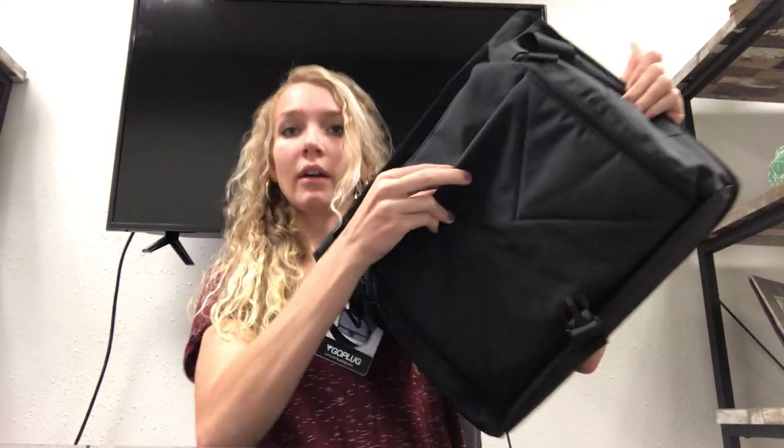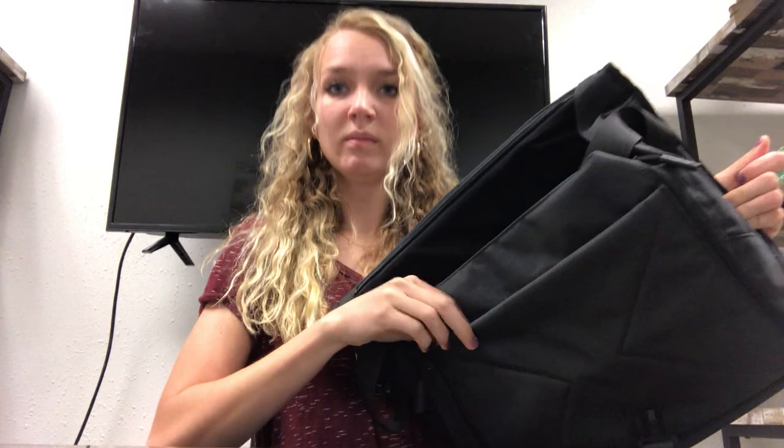It also has a convenient zipper right here so that you as a missionary can still reach in and grab pamphlets, pass-along cards, or whatever you need. And then there's a secret pocket right here in the front with a zipper, so you can put your cell phone or any special belongings that you don't want taken.